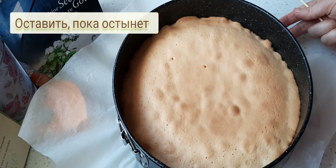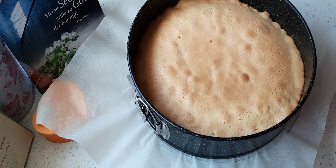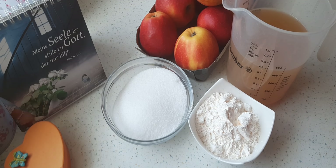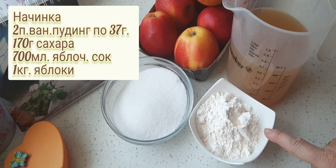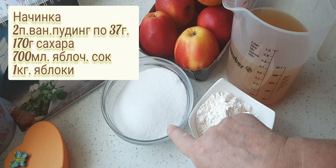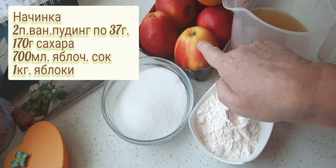Ich lasse ihn jetzt in der Form stehen, bis er komplett ausgekühlt ist. Für die Füllung brauche ich 2 Päckchen Vanillepudding je 37 Gramm, 170 Gramm Zucker, 700 Milliliter Apfelsaft trüb und 1 Kilo Äpfel.